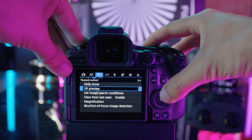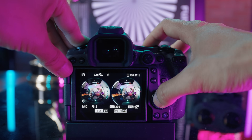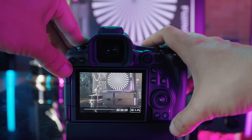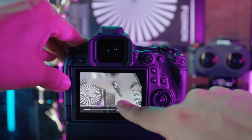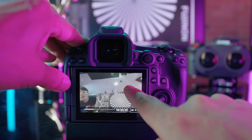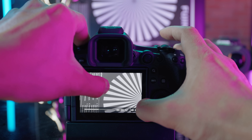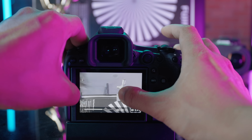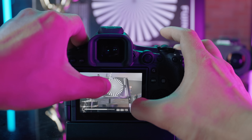It has VR preview — finally, in the camera. Go to the third icon, page 3, and click VR preview. Select a fisheye video and play it. Now you can navigate the video using the LCD touchscreen on the back while the video is playing back. You can zoom in with your fingers to see the detail. This is an 8K 3D video, and having real-time interactive playback is insane. This is extremely helpful on set to see if you captured what you need in full 180 degrees.